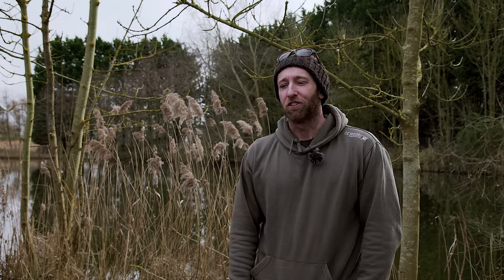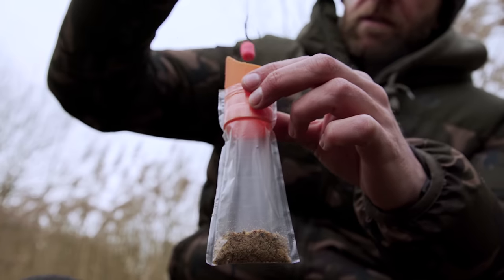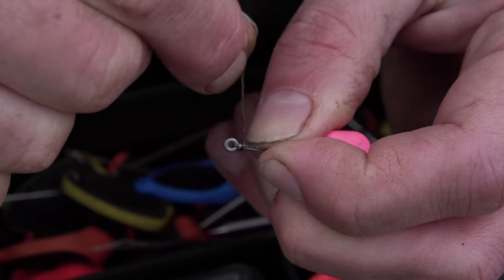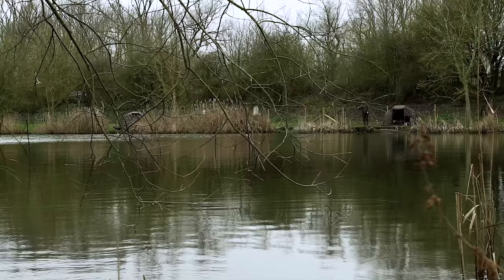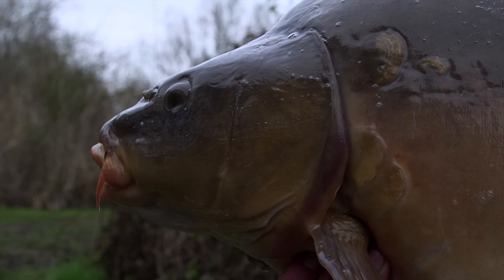Hi guys, and welcome to episode three — not the challenge, the other one. All bases covered, that's the one. And in this episode, we are going to be looking at solid PVA bags: how to, when to, why to, and hopefully we can catch a few fish too.